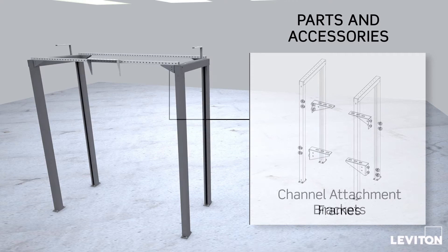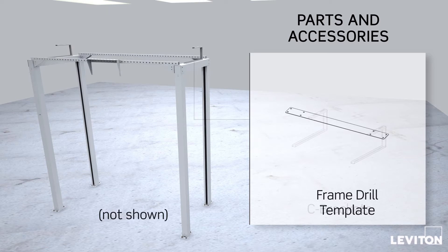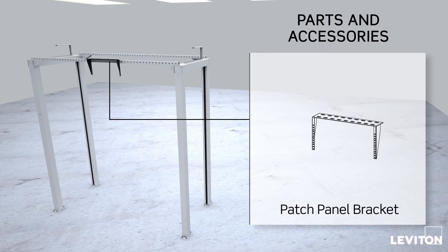The Leviton-supplied components include OIP frames, channel attachment brackets, C brackets, a frame drill template, and a patch panel bracket.